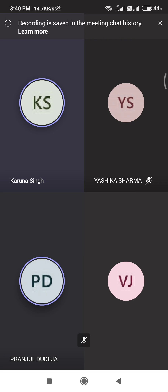Calorimetry. Yes, ma'am. Which one? I am saying energy value. Ma'am, bomb calorimeter. Bomb calorimeter.